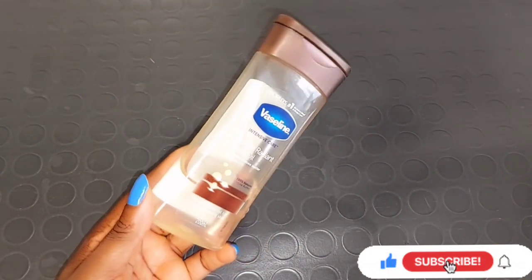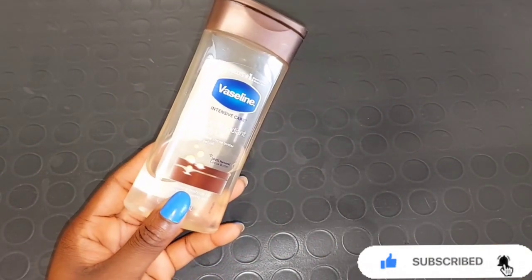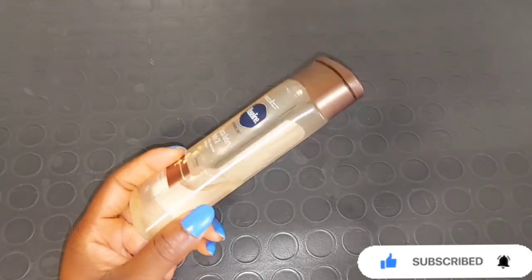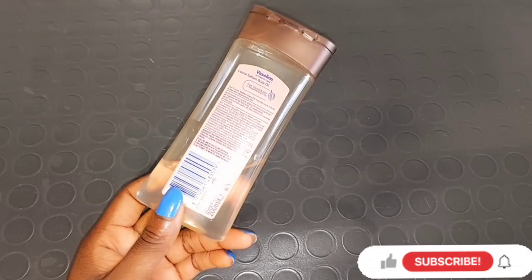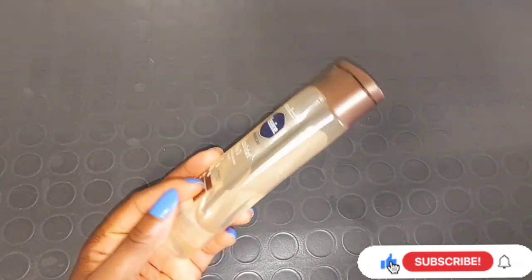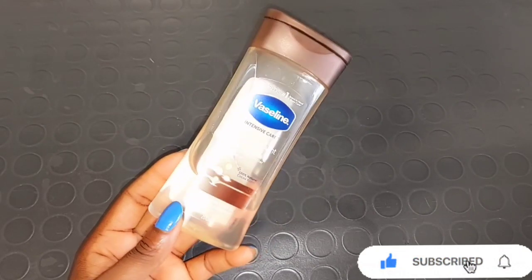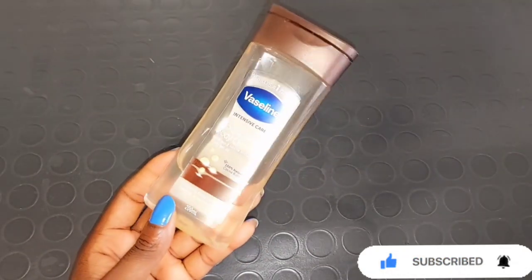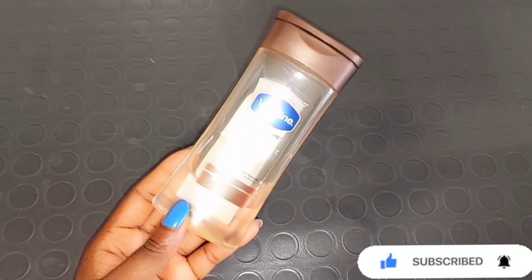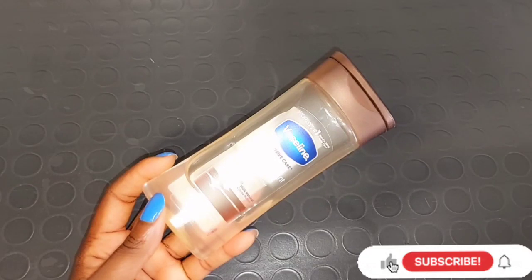Our next ingredient is going to be Vaseline Intensive Care Cocoa Radiant Gel Oil. This gel oil helps to keep your skin looking healthy and radiant. It helps to moisturize dry and dull-looking skin, gives you a healthy-looking glowing skin, and helps to re-blemish your skin. If your skin is always dry, you really need to be mixing this Vaseline Intensive Care Cocoa Radiant Gel Oil into your skincare.